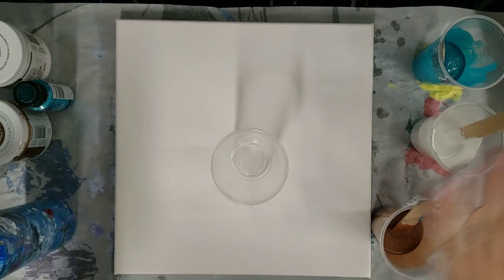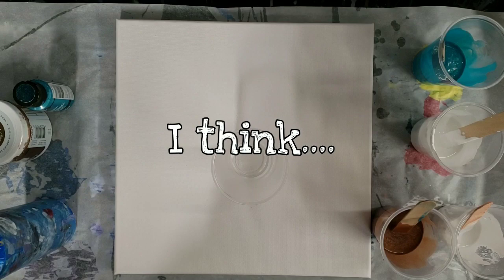Hey guys, Mix Media Girl here. So today we're going to try the famous cloud pour. Millie D came up with this, so please check out her channel — I'll put a link down in the description.